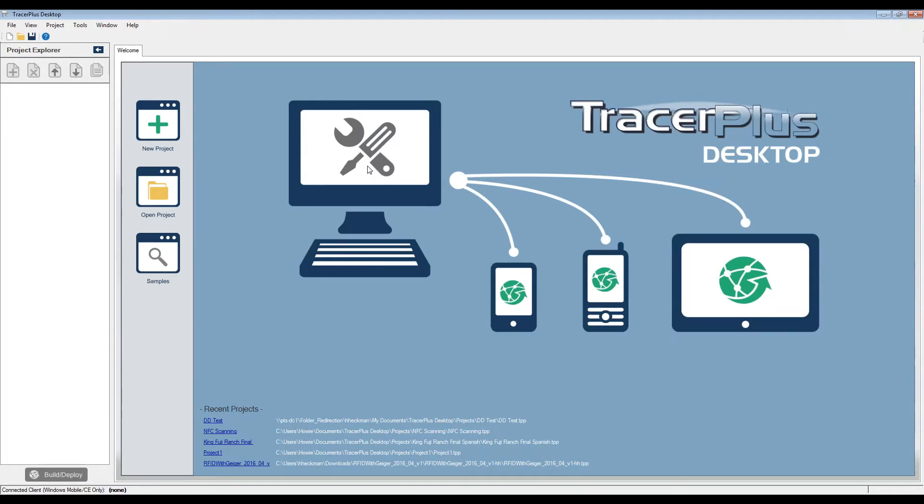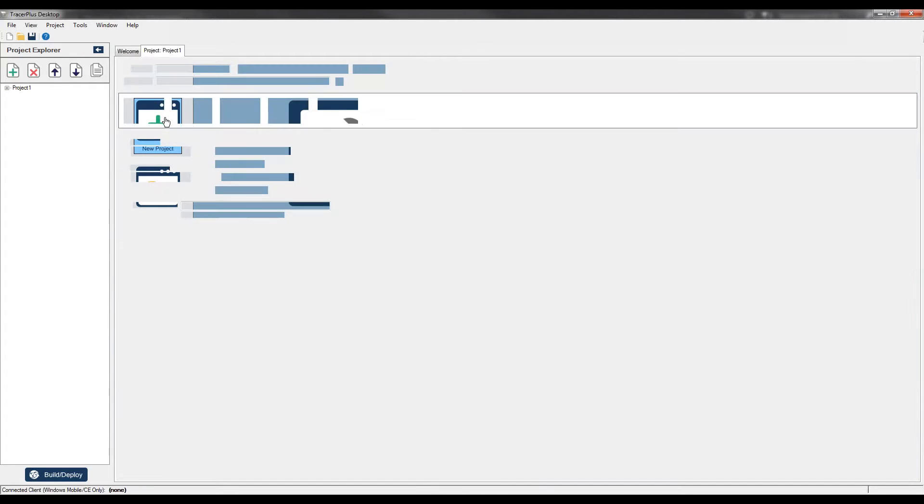Hello everybody, thanks for joining us. Today I'm going to walk you through a quick video tutorial on setting up RFID mass scanning within Tracer Plus Desktop on a UHF RFID scanner. We're going to set up an application that lets you select a location, scan all tags within the field of view, assign them to that location, and submit them to the Tracer Plus database. At the end we'll do a video demonstration of how the application works — scanning a whole shelf of items at once.